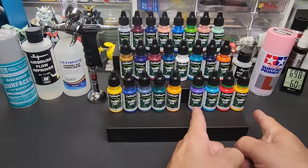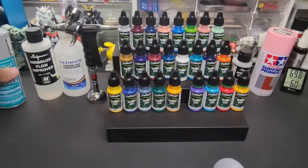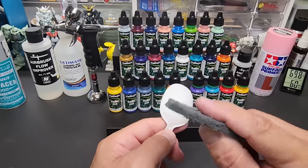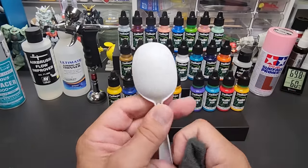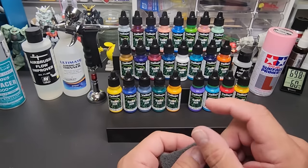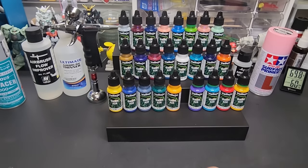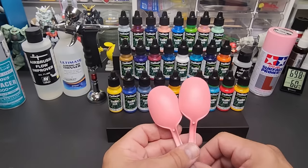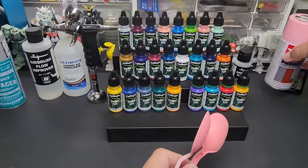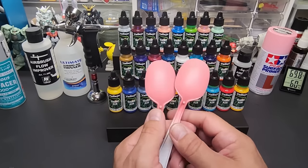Today we're going to spray all of these on camera. I divided them up - we'll do four on camera over primed spoons. I used an aqueous surfacer, and we'll spray over white spoons without primer too - I roughed those up with scuff pads from the automotive store to give the paint a grip. I also did a few Gunpla pieces behind the scenes. For the yellow and red I'm going to spray some over pink primer from Tamiya, which lays down beautifully and is great for spraying yellows and reds on top.